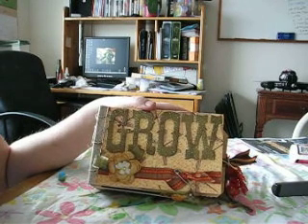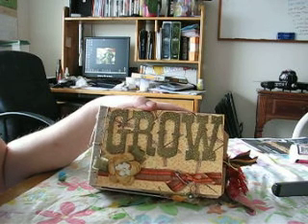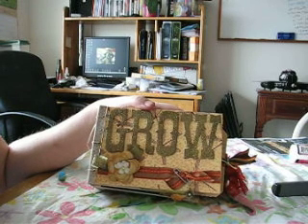Hello everyone, this is part 3 of my Botanica Bella adventure and let me tell you, this is the centerpiece. This is the piece I love the most. This was quite a mini book. I became very passionate about it as I worked on it.